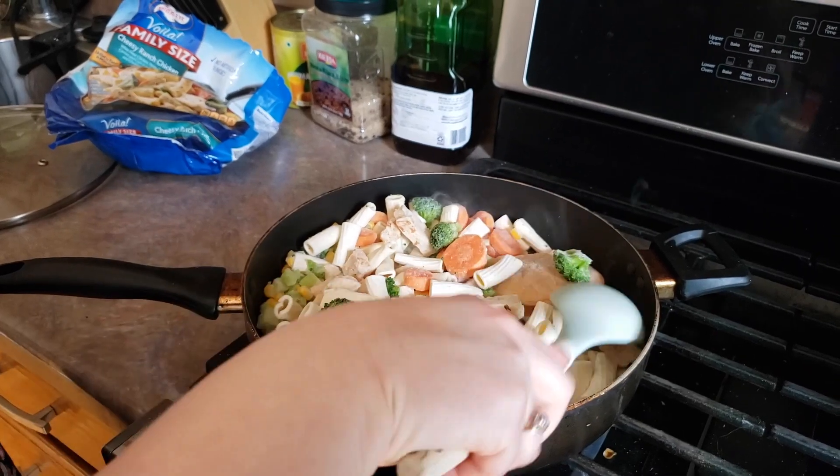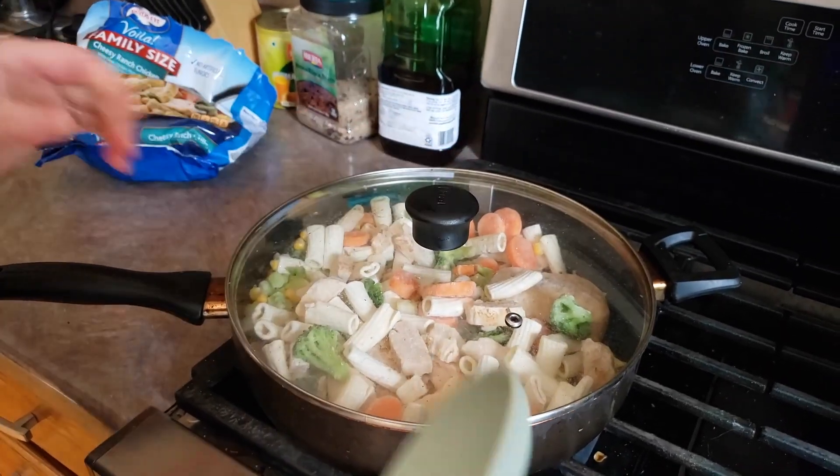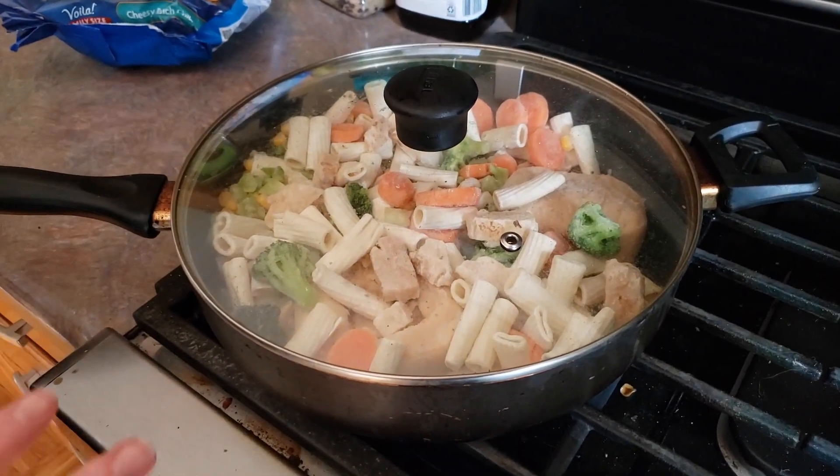Just gonna move that around a little bit to get everything in there, and then we're just gonna cover this. This is gonna cook for about 17 to 18 minutes on medium-high. We're gonna stir it every couple of minutes.